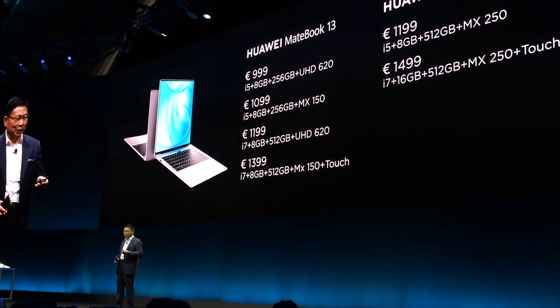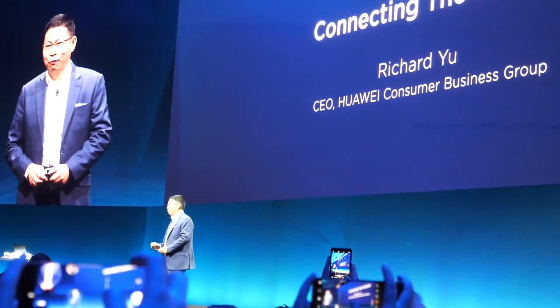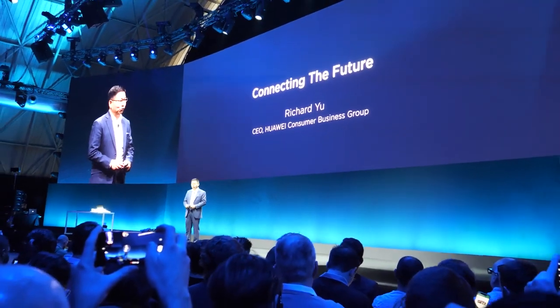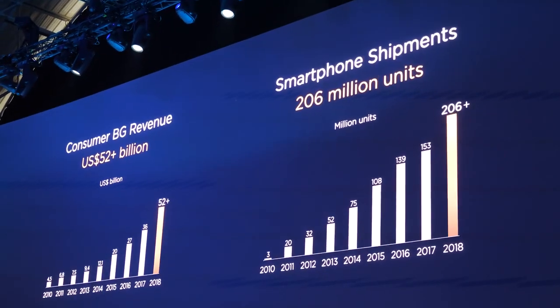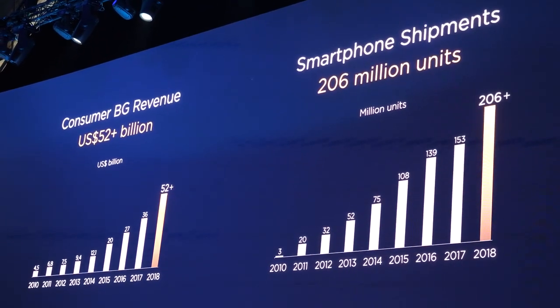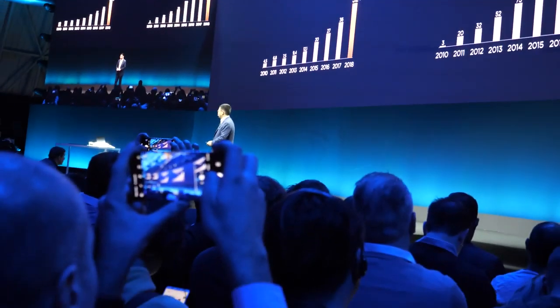Huawei is the world-leading ICT technology and solutions provider. We provide all connectivity possibilities. Today my topic is connecting the future. Looking at the last few years, we have kept strong growth, and our revenue last year reached over $52 billion.